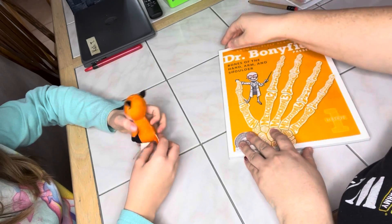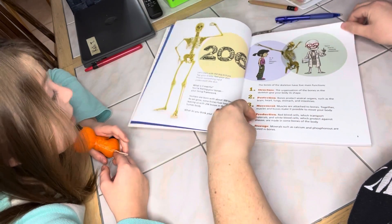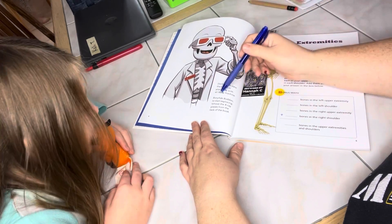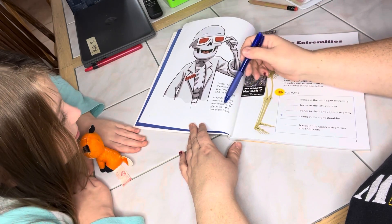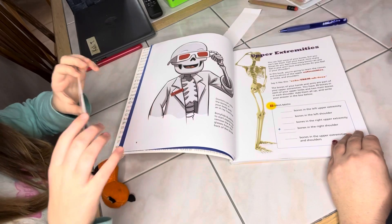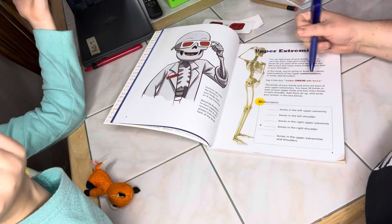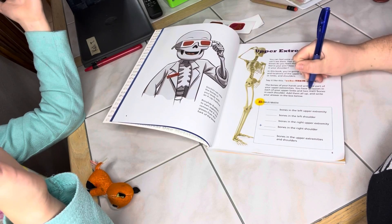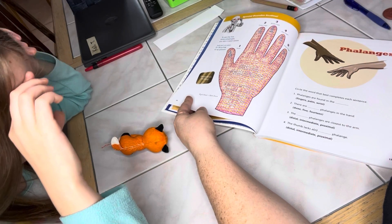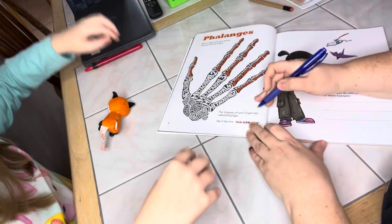And this is lesson two — Dr. Bonafide. Bones of the hand, arm, and shoulder. So we've done a few of these — we learned about our skeleton, we learned about the bones, and now we're here. Doctors can view the bones in your body with a machine called an x-ray. Bonafide Buddies: to start exploring, remove the x-ray glasses from the back of the book. Feel your hand — how many bones do you feel? In this book, you're going to learn the names and locations of the upper extremities. Extremities means limbs and shoulders. You have 30 bones in each of your upper limbs. The 14 bones of your fingers are called phalanges.